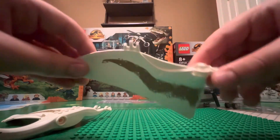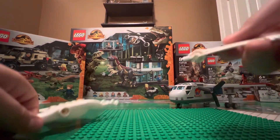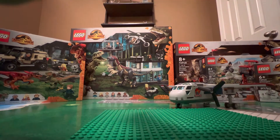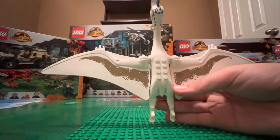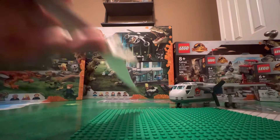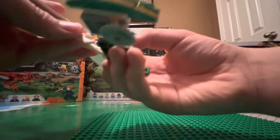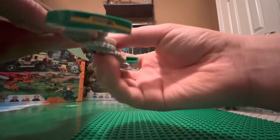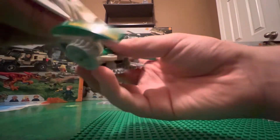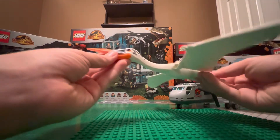It's got its own piece to attach to the body, and you actually have to open the bag to get these wings. You've got eight studs on the back, and it can actually grab stuff. Here, just use this — this is from a LEGO City set I believe — it can grab onto it right there. It's pretty nice. This dinosaur is so unique.